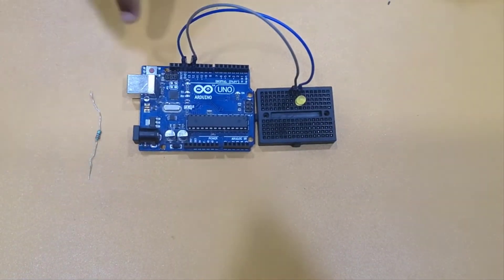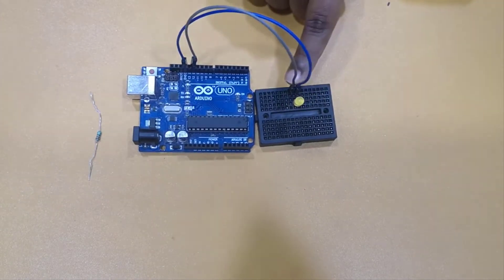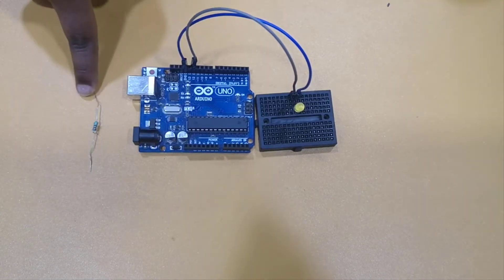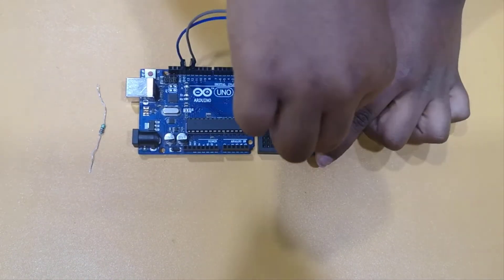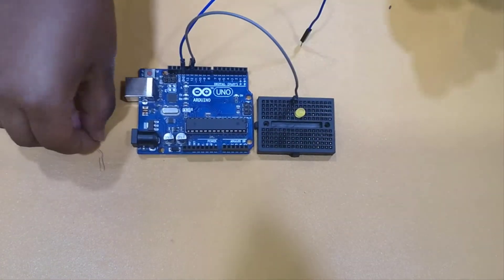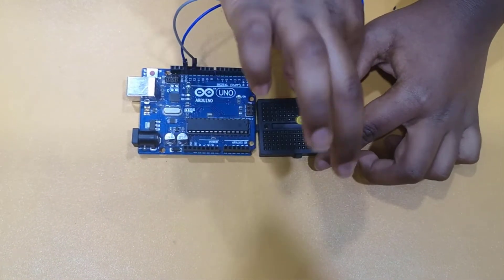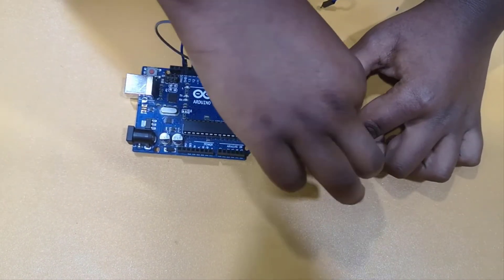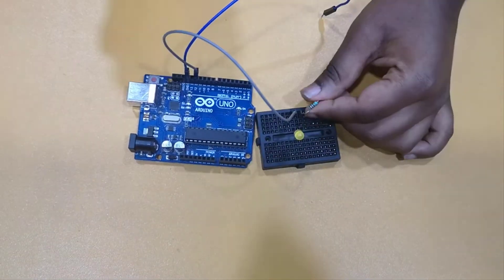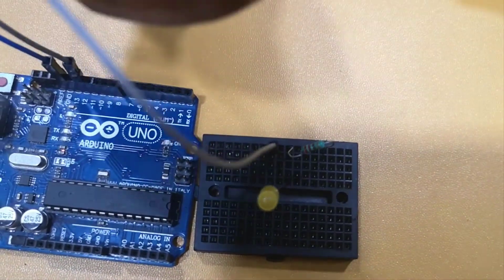I should not run this yet because the LED will get damaged since I haven't used the resistor. So let's see how to use the resistor. We're only focusing on the negative side now. I'm going to remove my negative wire and put the resistor there instead. Either side of the resistor can go in — something like this works fine.